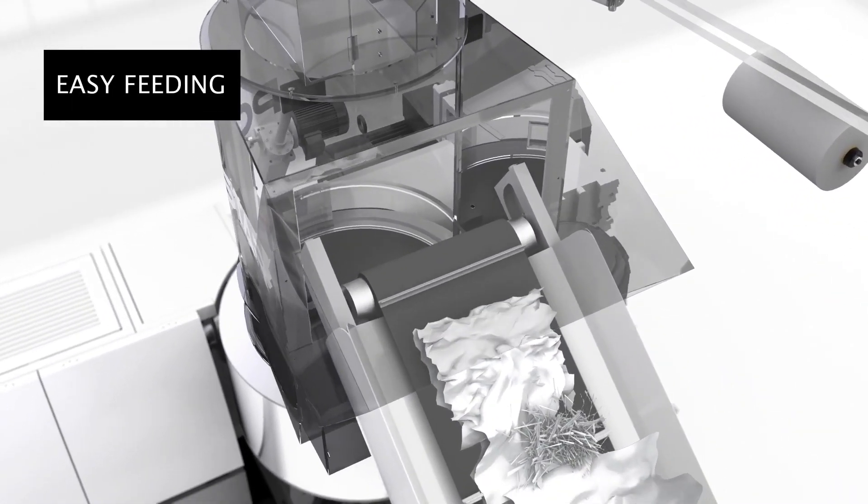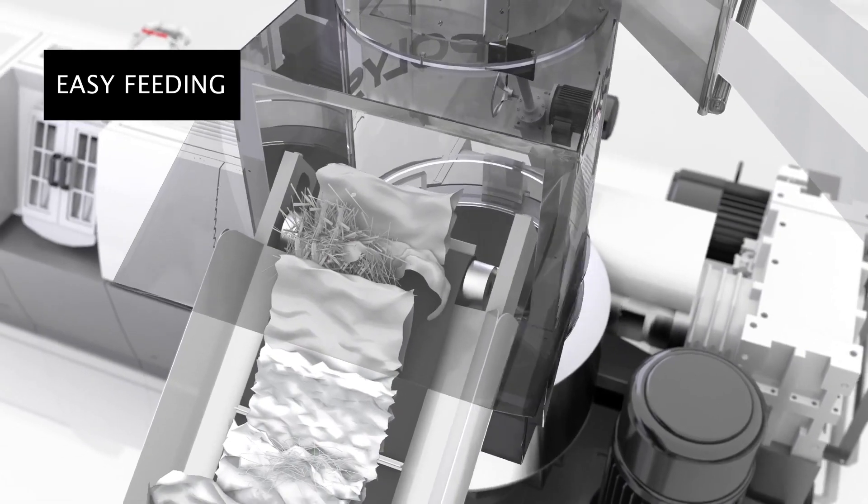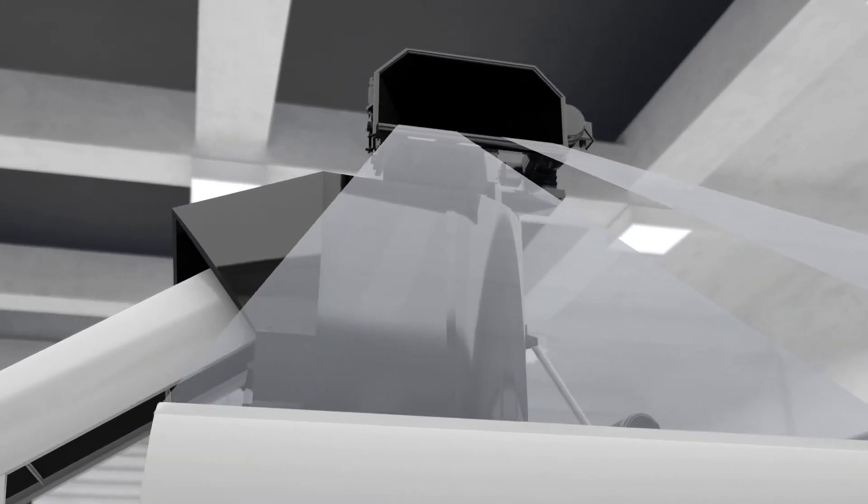The waste material can be fed by a belt conveyor and a nip roller at the same time. The feeding is controlled automatically based on how full the cutter compactor is.